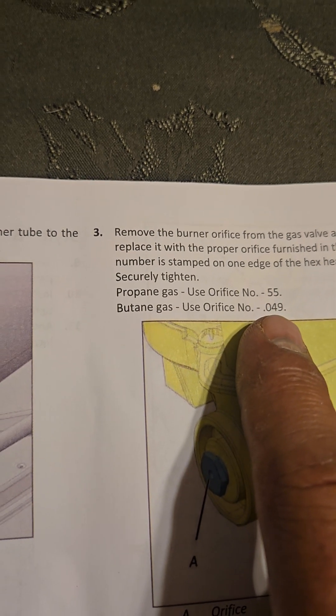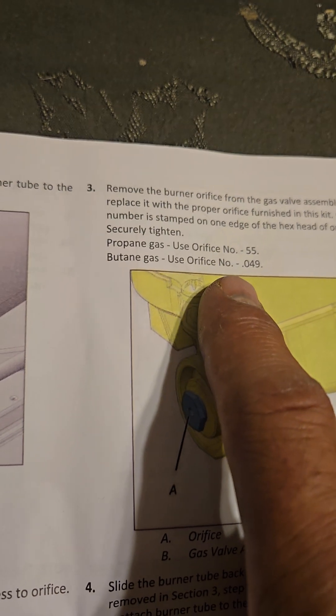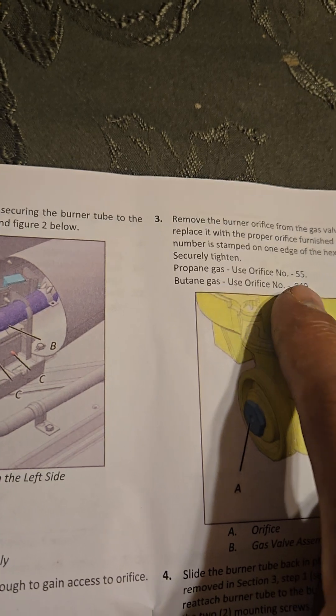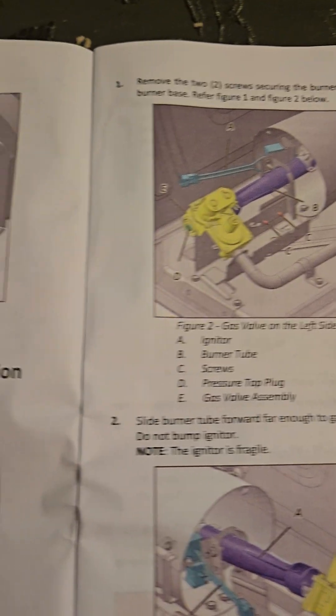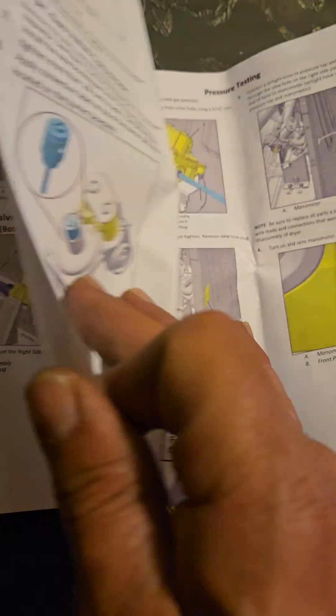I don't know anybody that runs butane, but up in the mountains maybe — 49 is the orifice for that. Make sure after you install the orifice that you check you don't have a 55 left; if you do, it means you put the wrong one in — it's going LP. Pretty much after you get into the assembly, it tells you to do everything I just described; you don't have to remove the whole drum.